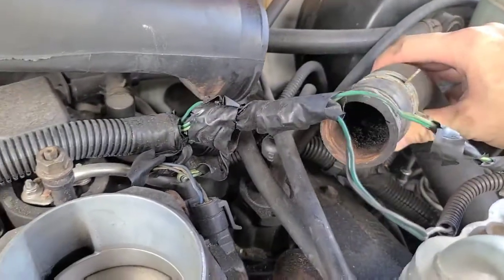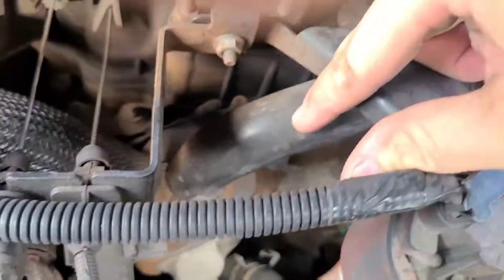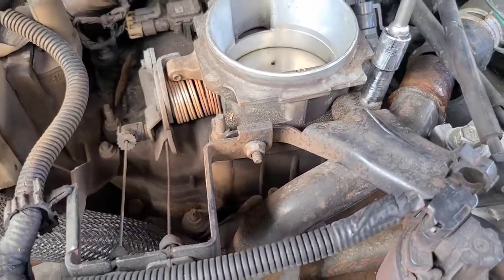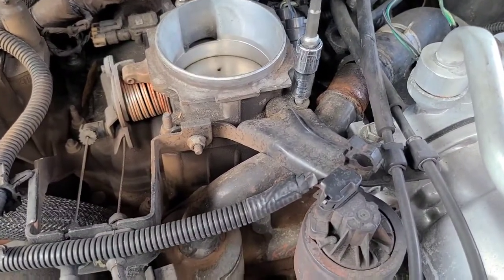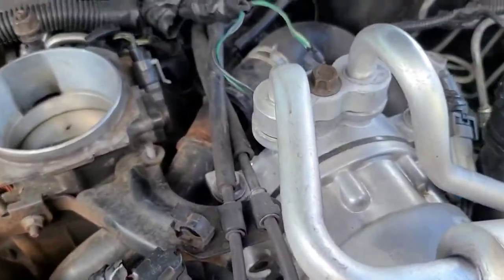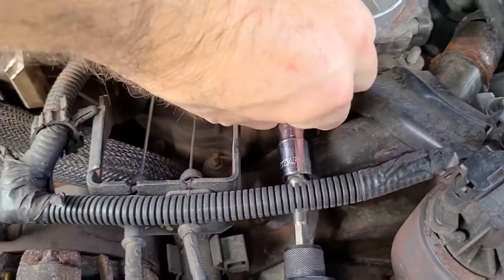Now we're going to go ahead and work on removing these throttle cable brackets, get those out of the way, and then we can get down to the thermostat housing. I'm going to try and hold this and unbolt everything at the same time. So we'll go ahead and remove that nut, grab that out of the way, and then we're going to grab this nut off also. Let me go ahead and grab that so we don't lose it.